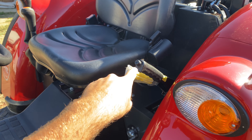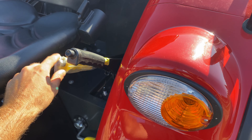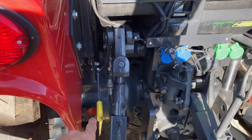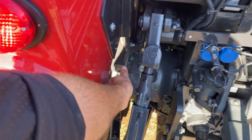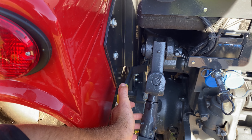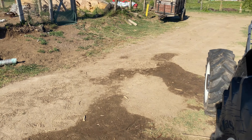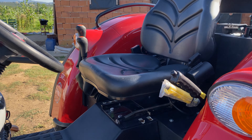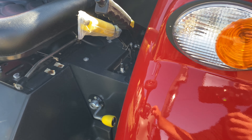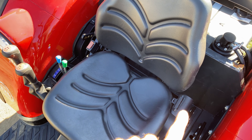Gördüğünüz gibi şurada el frenimiz var. Ayrıca yanında kuyruk mili frenini hareket ettirmek için kuyruk mil freni var. Burada 3 seçenek var: en alttaki 540 ekonomi, ortası boşta yani frenin indirisine de dönmüyor, en üstü de 540. Bu boştayken çalışmaz; ya aşağıya ya yukarıya yapılacak. Burada kaplumbağa-tavşan takviye var, ağır takviye var. Emniyet kemerini de ihmal etmemişler, bağlamışlar buraya.